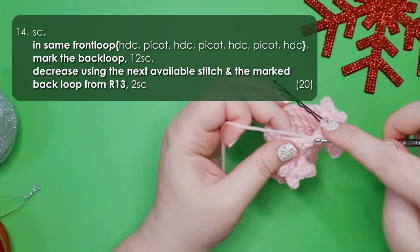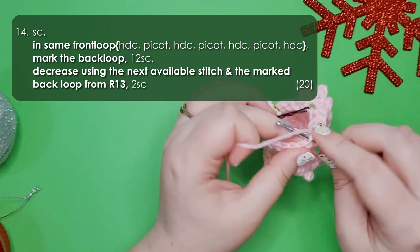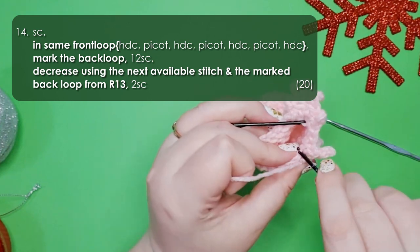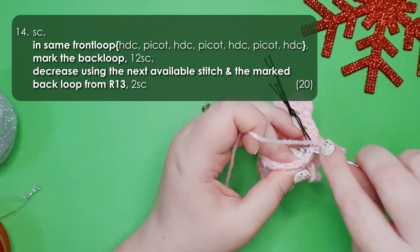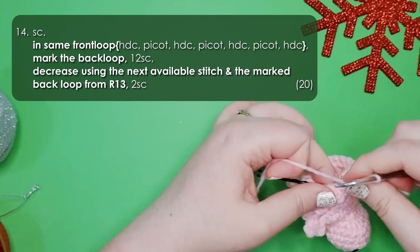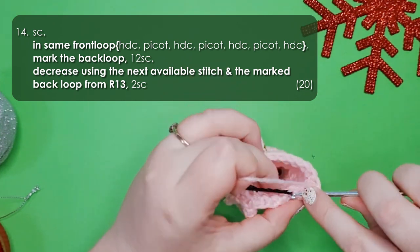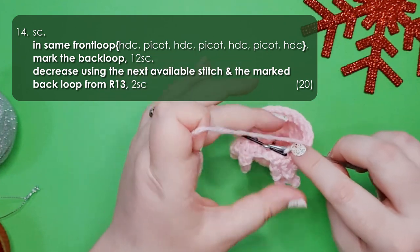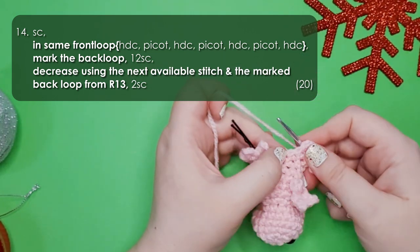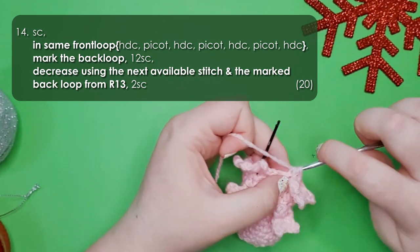In row 14 work one single crochet, then work the final foot in the next stitch. Then work 12 single crochet around the back, and then a decrease using the last remaining stitch before the foot and the back loop that we've marked. Remove your stitch marker, identify the first stitch after the foot, and work 2 single crochet to finish that round.